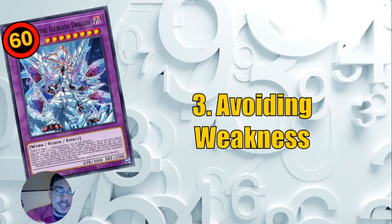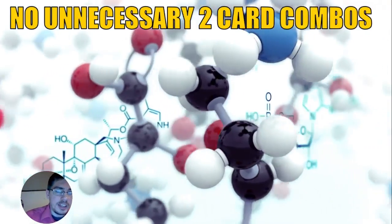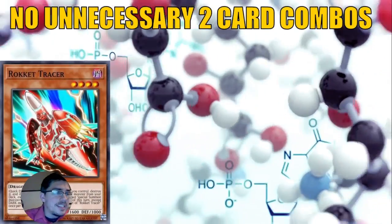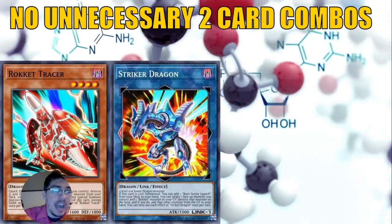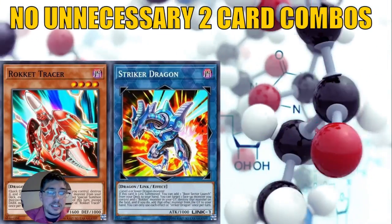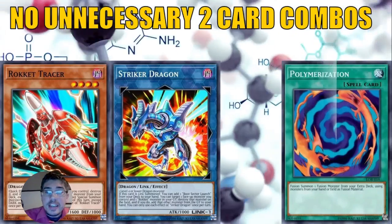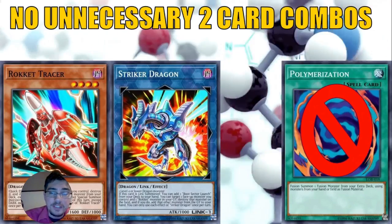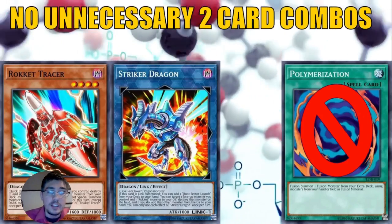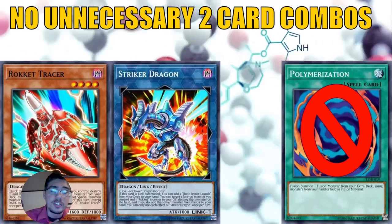The third thing we can do is avoid the weaknesses of a 60-card deck. The key thing to avoid is unnecessary two-card combos. A good one-card combo deck would be something like Rokkets — all they need is a single Level 4 or lower Dragon monster to go into their Link and make Rokket Dragon. A deck that won't work as well is one that relies on Polymerization, because in a 60-card deck it's unlikely you'll see both combo pieces consistently.